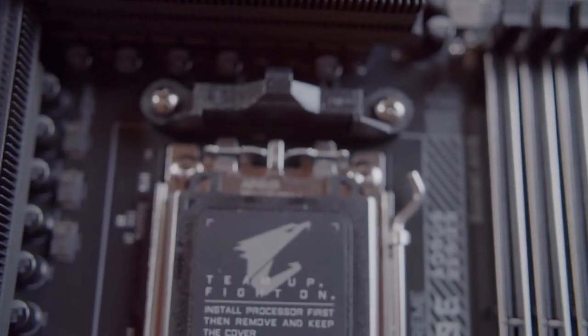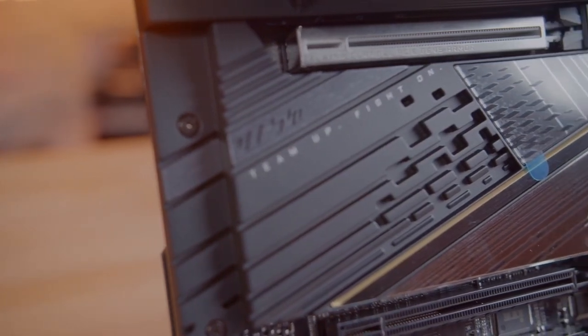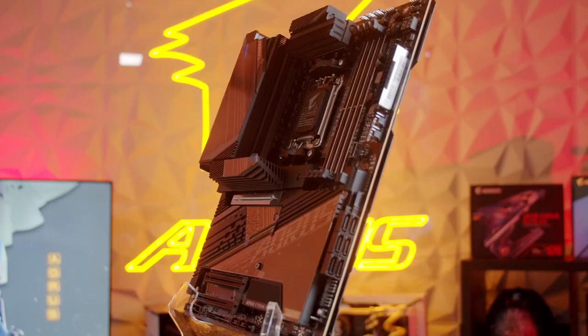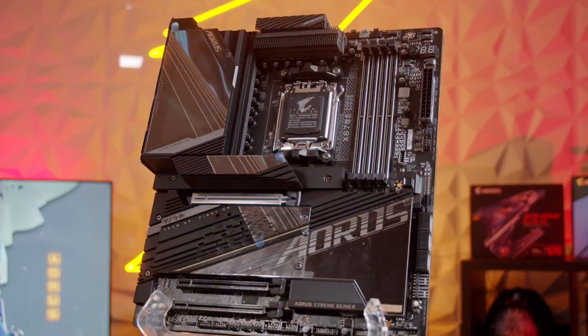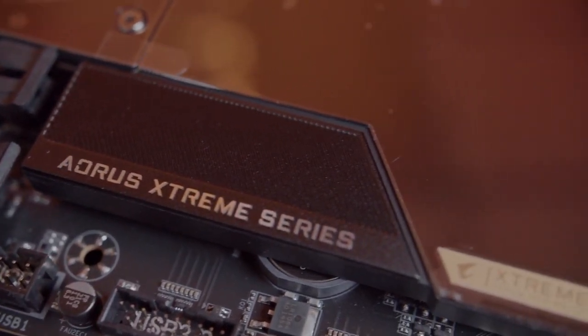The X670E AORUS Xtreme features a sleek black design throughout the board. The only RGB you're going to get is on the I/O cover, where we have an animated display for the AORUS logo. If you look closely, you can really appreciate all the different textures and patterns sprinkled throughout the board. My personal favorite is the golden Xtreme badge located on the corner of the motherboard.